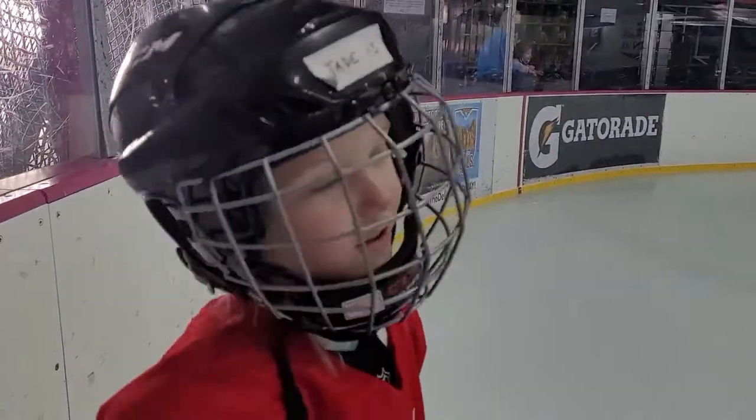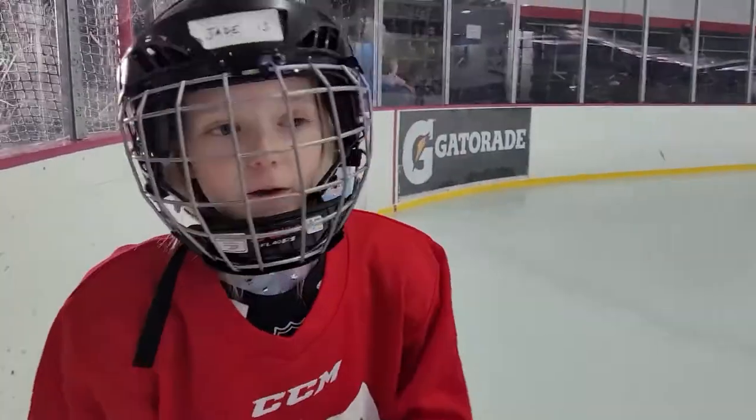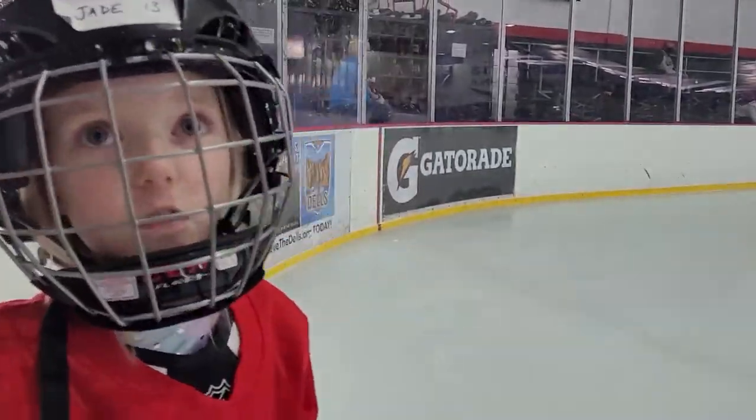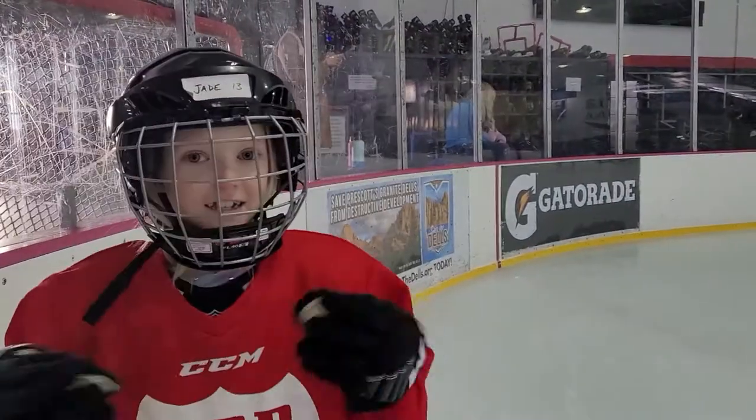Welcome back to another Blue Action video. Today we're going to be doing a little something different — we're going to be doing some hockey drills for you guys, and we're going to see if you guys like it. So let's get started.